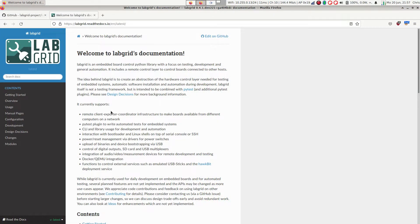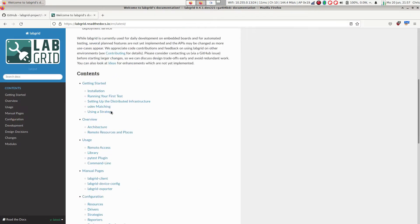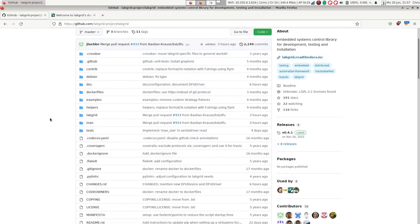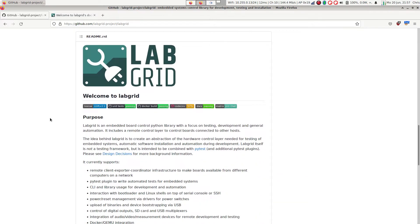The first component is LabGrid. LabGrid is an open-source board control library written in Python. It allows you to interactively control embedded devices on your desk or at a remote location. It has a strong focus on automation. You can either use it as a library in your scripts or as a PyTest plugin. This way, you can run tests on real hardware that feel like pure software testing.